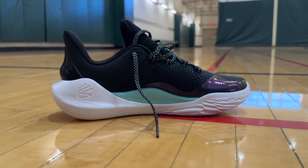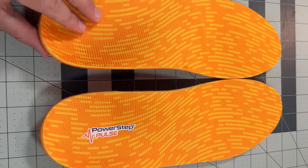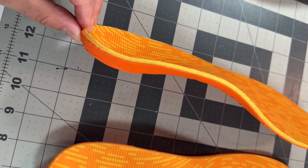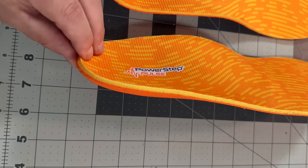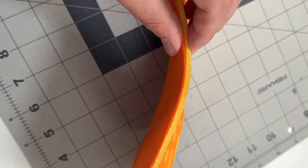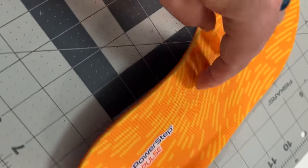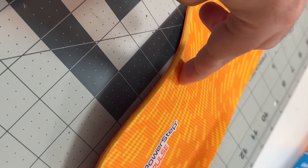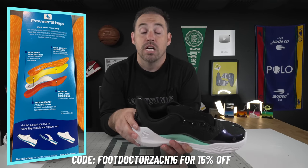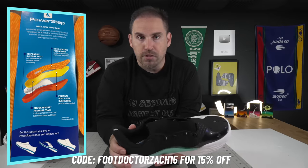That brings me to today's sponsor, PowerStep, and their Pulse orthotics, which I think would be a perfect match for these shoes. Those Pulse orthotics have such a low heel cup that you can get them far down into the shoe while still getting that great broad arch support that PowerStep gives — elite arch support and arch coverage that rivals most custom orthotics. I'll leave a link in the description below. Thank you again to PowerStep for sponsoring this video.